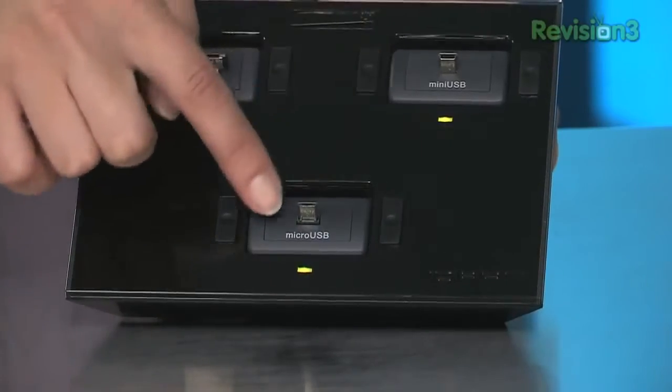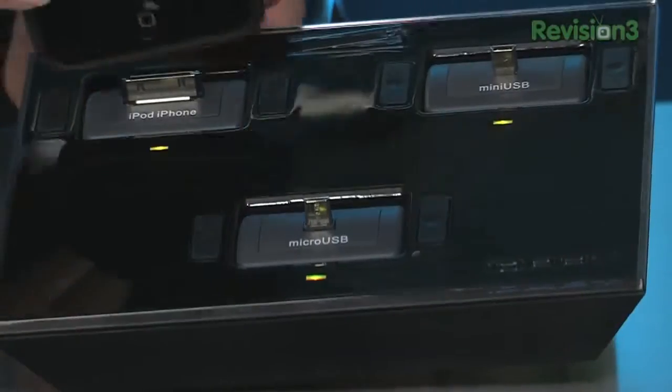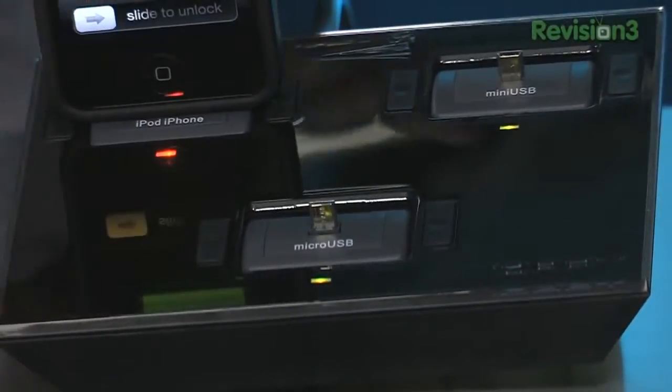Let's take a look at the device itself. You have three on top and a USB on the side. There's a power button — it lights up green when it's charged, and red when it is actually charging and not fully charged yet.